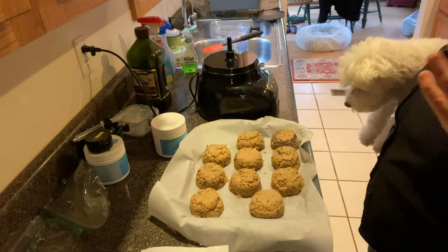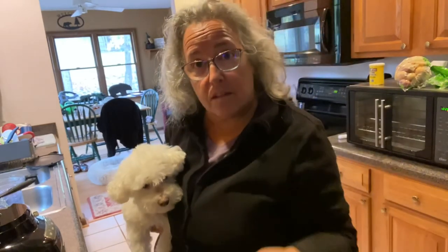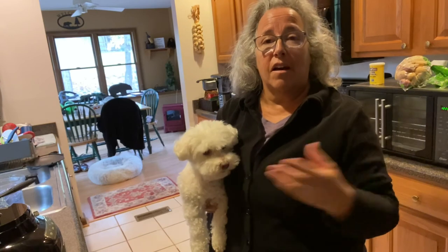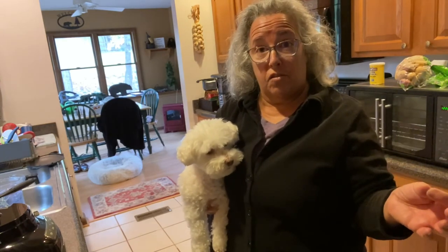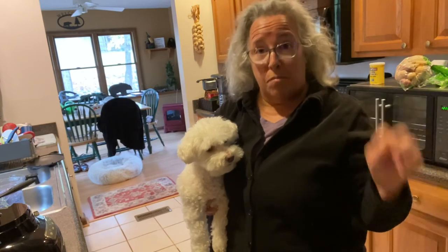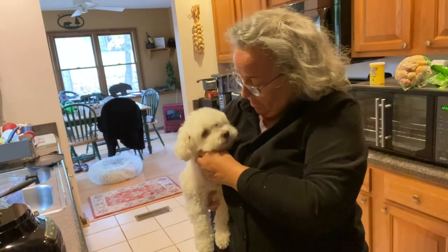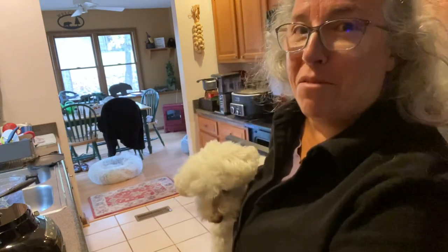I like to cook ahead in case I'm sick or have company. She's only a 14-pound dog and I have a 9 or 12 cubic foot freezer downstairs, but if you have a big dog you're going to need a big freezer. That's it — I'm going to flash freeze it and I'm done for the day. Let me know if you have any questions.